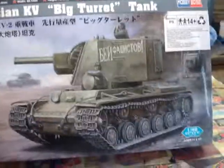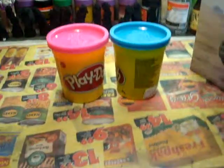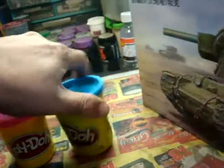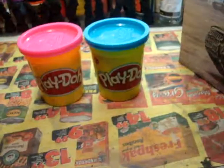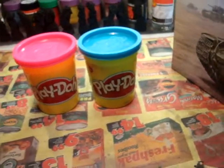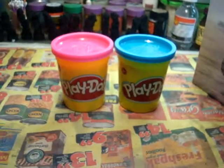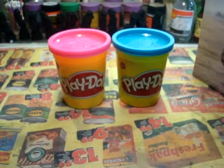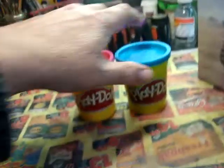Along with the tank, he sent me two tubs of play-doh to help me with doing hard edge camo. When I get some more German tanks to do camo on, I've got the play-doh to do it, because my airbrush is past its time for replacement. The camo with the airbrush comes out very untidy, so I wanted to try the hard edge approach where it's all masked off with play-doh.